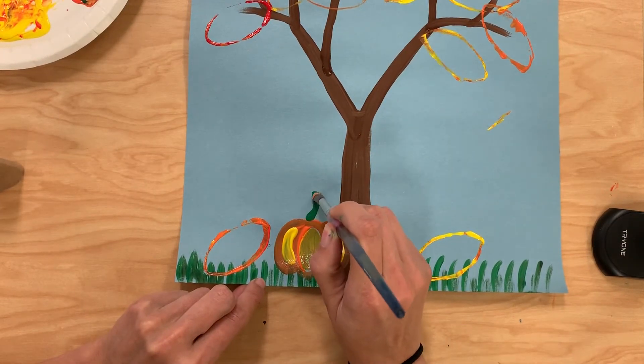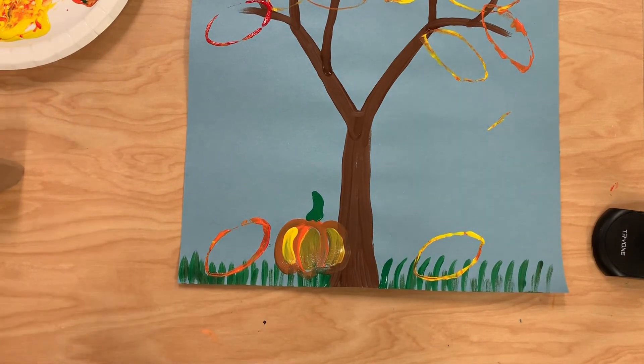And I can add a stem too. And there I have a nice little fall painting.